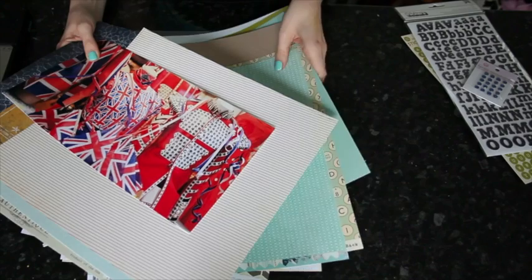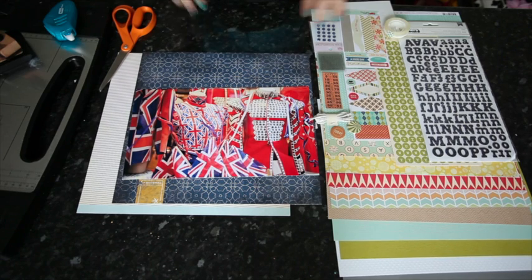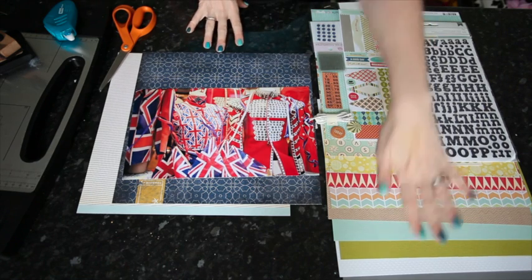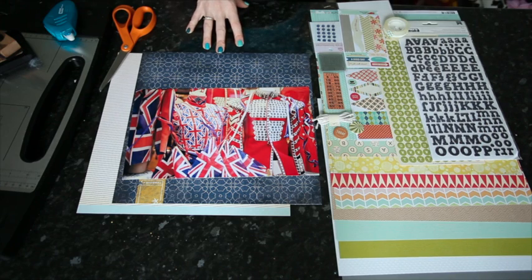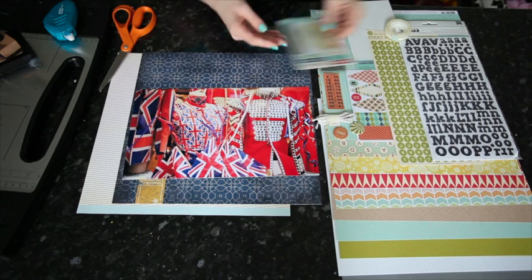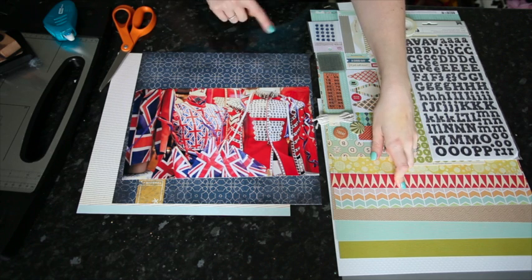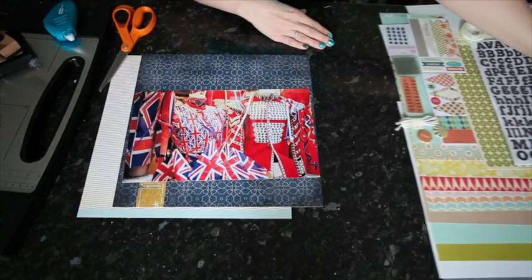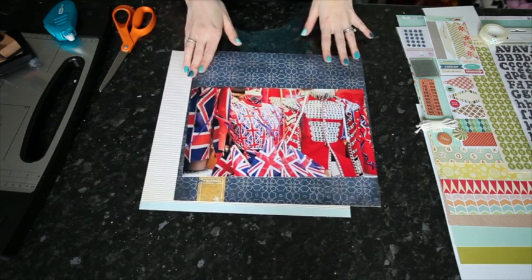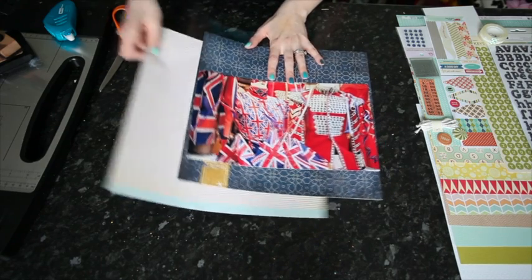My big goal with this project is to use all 5 kits, which I know is pretty crazy. One thing I do when my goal is to use everything in a kit is take everything that's left and display it on my desk so I'm constantly reminded of what I have left. I stack it up, put embellishments out so I can see every single bit. For double-sided papers, I put the side up I'm most likely to use. Everything is visible and easy to access. It starts off tidy but will be a mess by the end.